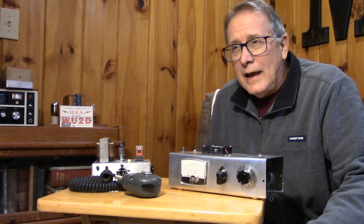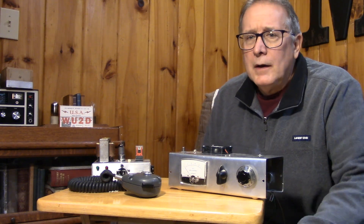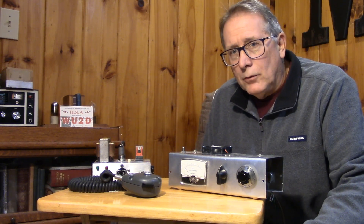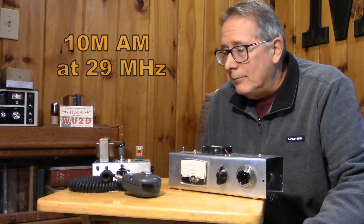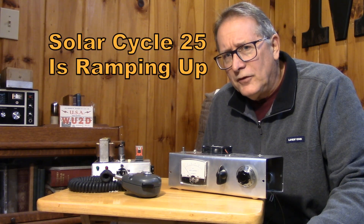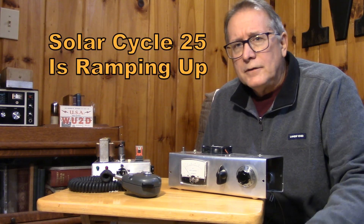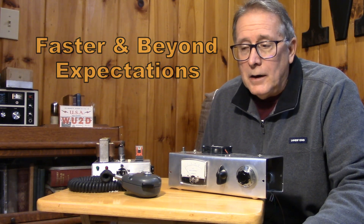As we have more activity on 10 meters and it becomes more popular, you'll see a resurgence of some of the old modes, like AM. Up at 29 megahertz, 10-meter AM springs back to life magically when we have solar cycle maximums. We're definitely into the maximum years now, and I think 2024 is really going to be peaking up.